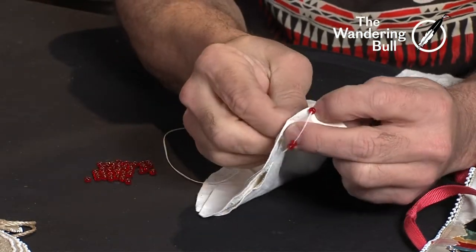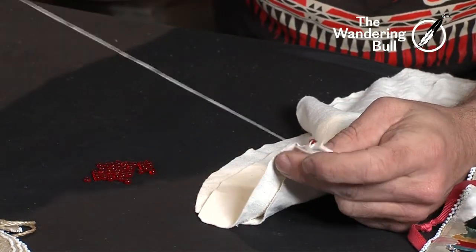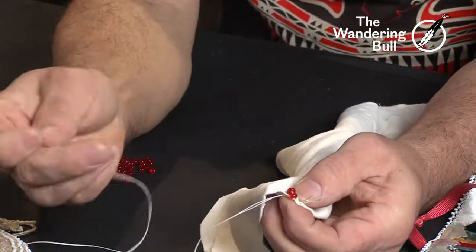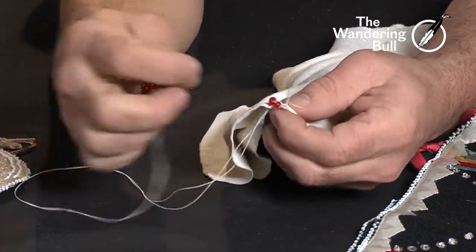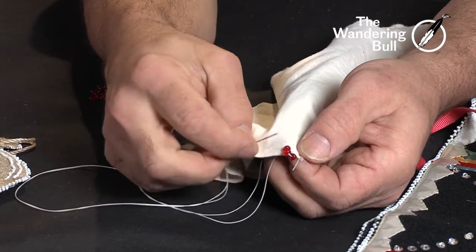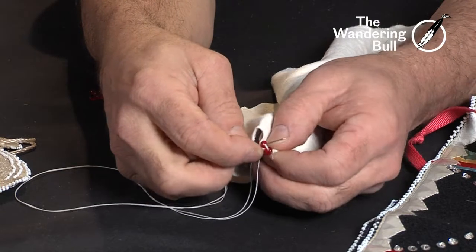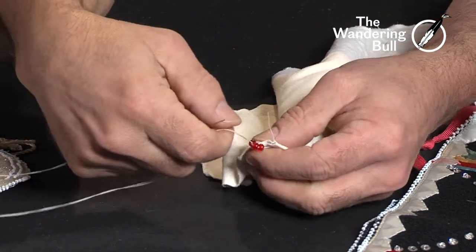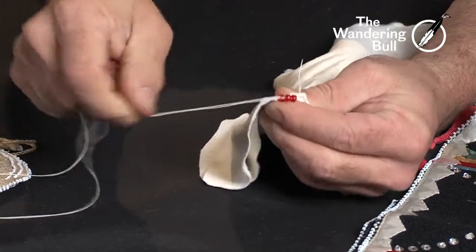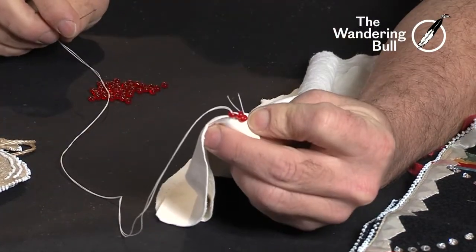I'm gonna go through both pieces of leather. Here's my bead — my beads are on this side. My needle has come out on the opposite side. I am going to go through the third bead that I put on. Pull that tight. What it does is makes the second bead stand up. So now I have three beads.